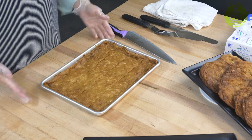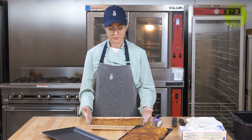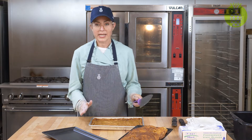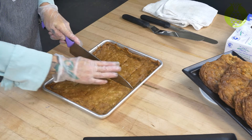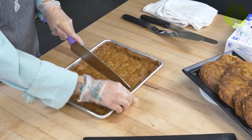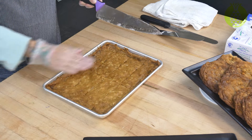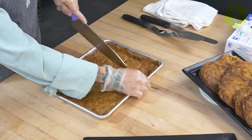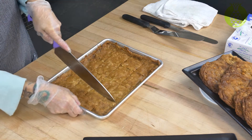Now that we have our four strips, I've turned the pan the opposite direction and I'm going to do the same thing — cut right in the center, going straight down through. Then I can easily go on that half and cut down the center, and on the other half cut right down the center as well.